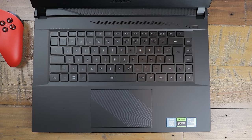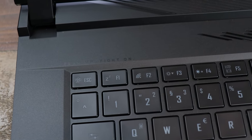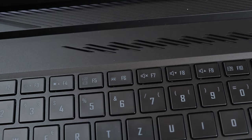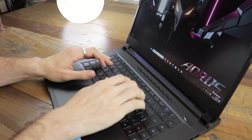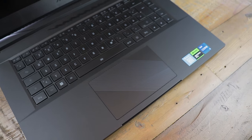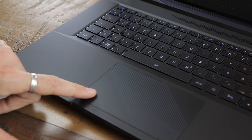The keyboard offers three RGB zones configurable with the Gigabyte Control Center. It is a thin chiclet keyboard with no numpad, unfortunately. I personally prefer higher keys and a numpad, but the keyboard otherwise seems to be built pretty well overall. The touchpad was very slick and felt nice, placed at a good position in the middle of the laptop, but the required click force was way too high for my taste — situations with a lot of clicking will be exhausting for your fingers and wrists.